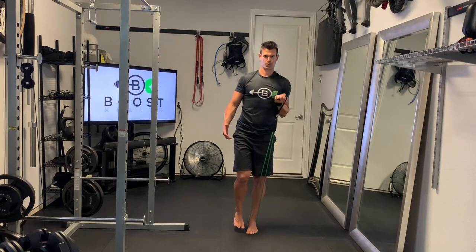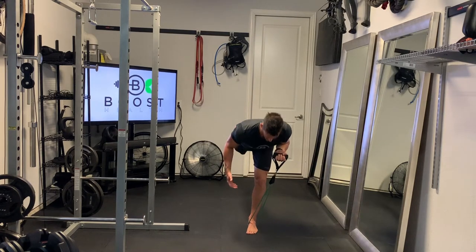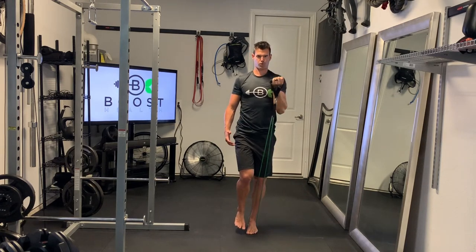You can see I'm on my left foot, so I have both band handles in my left hand. You're going to hold it in the curled position with the arm — that way you get some extra tension on the band — and then from there you're just going to do a shoulder press.